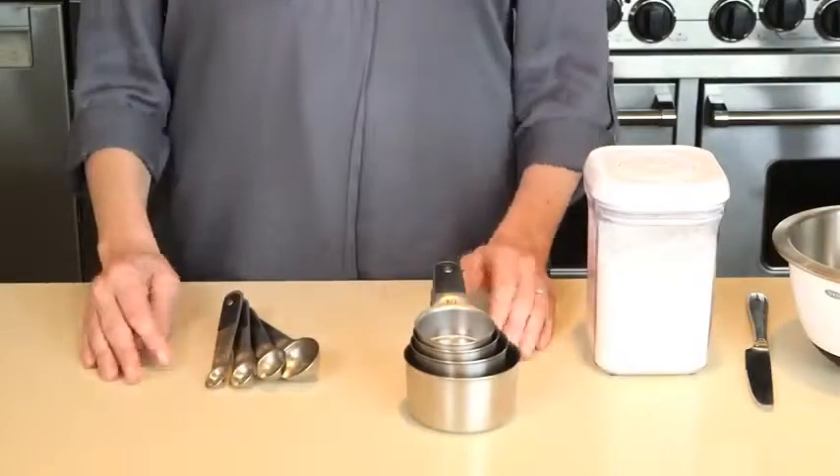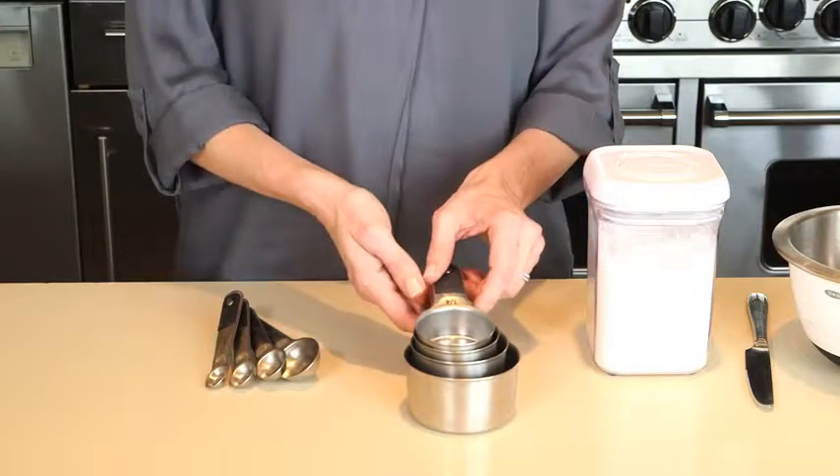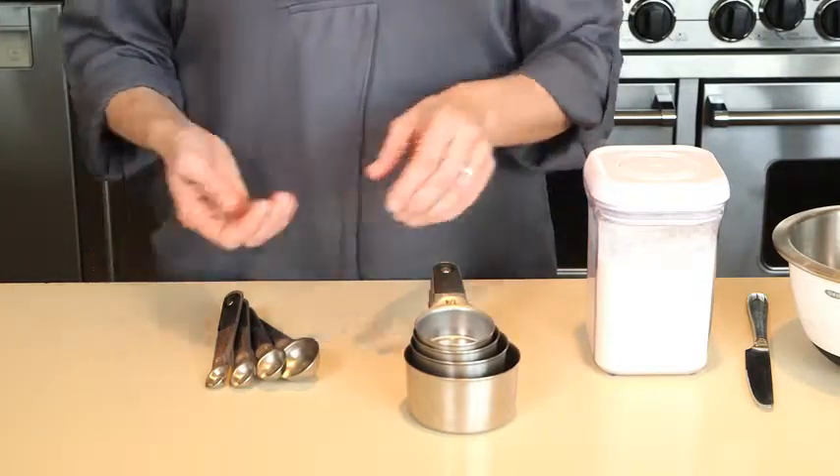We use measuring cups and spoons almost daily in our test kitchen, so when we set out to create a new set of cups and spoons we wanted some that were easy to use and easy to store. The OXO stainless steel measuring cups and spoons are both elegant and functional and include four measuring cups and four measuring spoons.